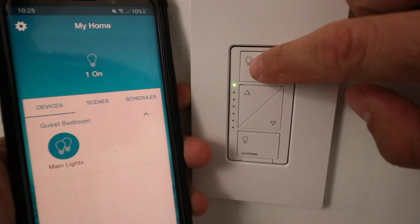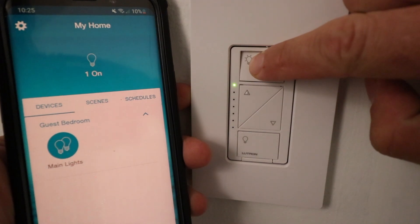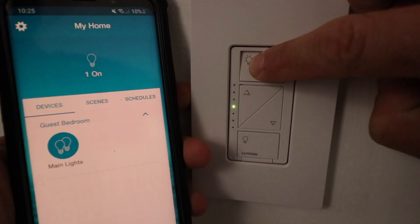So I'm going to go ahead and do that now. One, two, three, and hold, and then we're going to wait approximately 10 seconds until the light starts to blink.